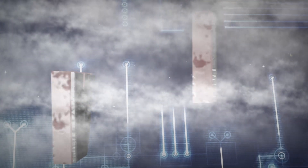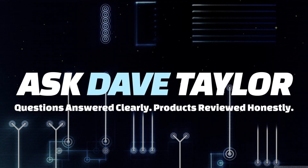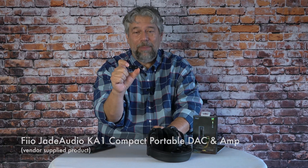This tiny device will change your listening experience. Dave Taylor here, checking out this tiny little gizmo — the Fio Jade Audio KA1 Compact Portable DAC and Amp. It's a really simple idea: you plug this into your music source, you plug headphones into the 3.5 millimeter jack on the other end, and it improves the music.